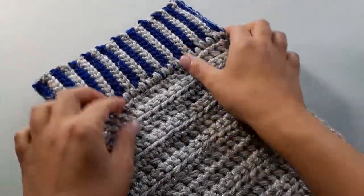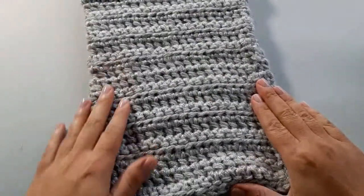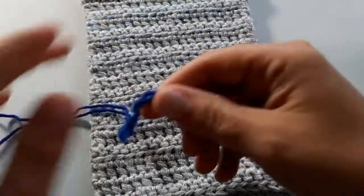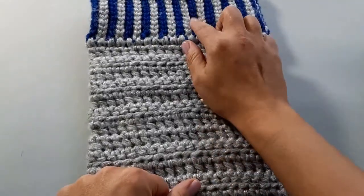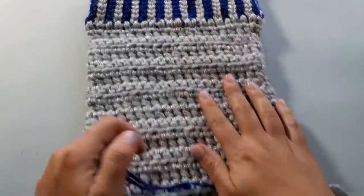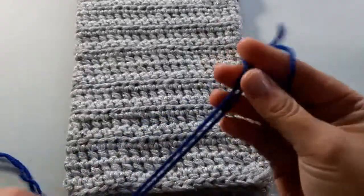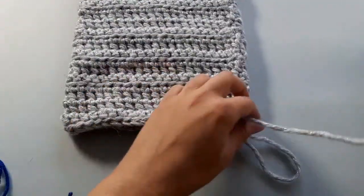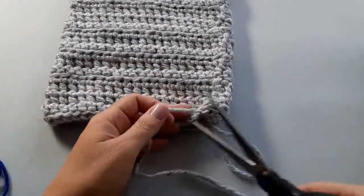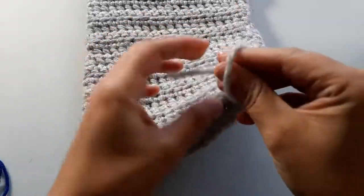The cuff is done and we've gone down the leg, so now we're going to start the heel. For the heel I'm using two strands of the blue, because it's one thing for the trim to do two rows of slip stitches, but now we really have to be comparable to the other yarn weight. I'm going to snip off my silver yarn and fasten it off — I'll weave in the tail afterwards.